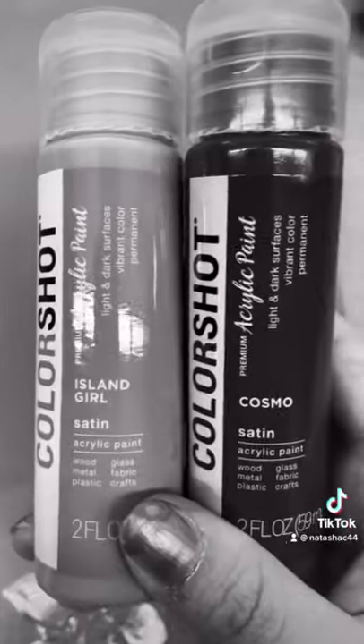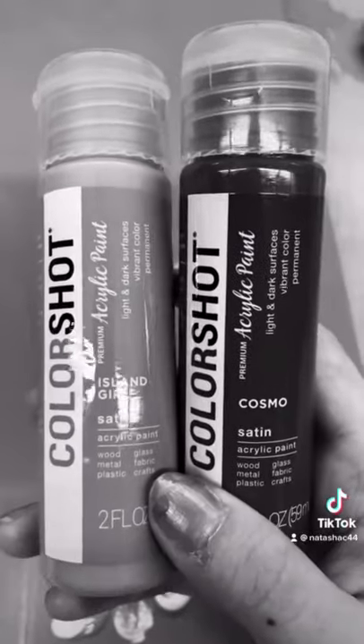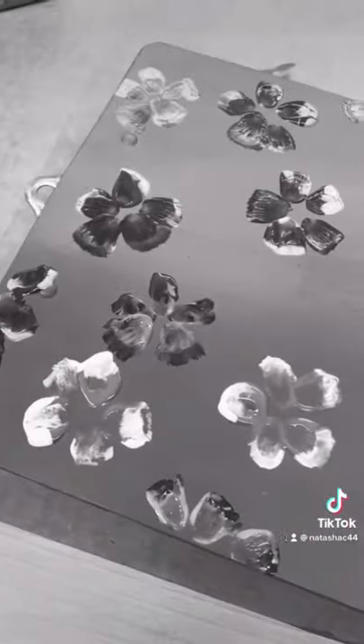I then chose two more random shades to do flowers with, but these names did not help me figure out the color at all, so it's just a total guess. I have no idea what color my flowers are, but I think they look cute.